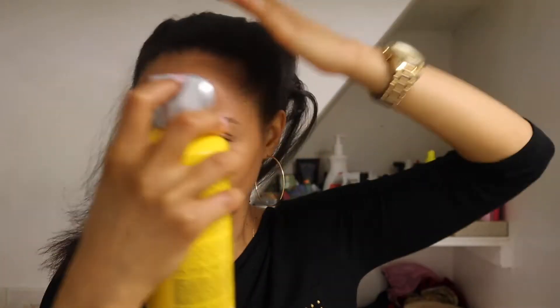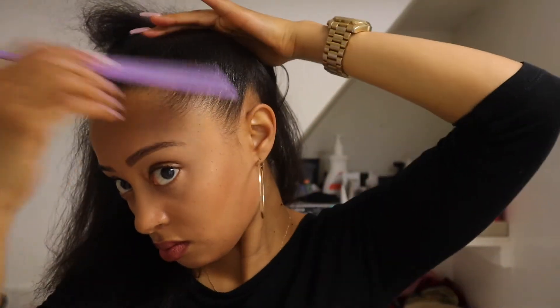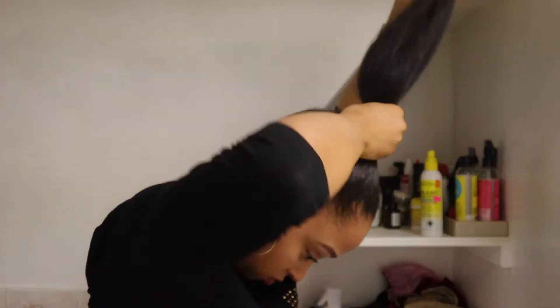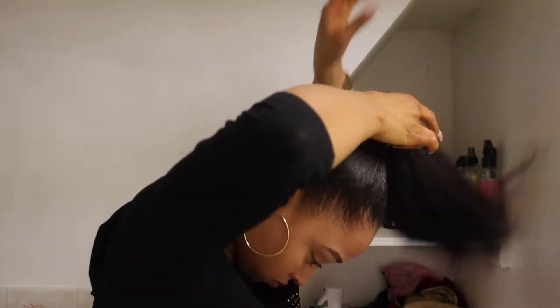Next I'm going to take a little bit of this Got2be hairspray and spray a little around the perimeter of my head. That is just going to keep things smooth and sleek. I'm using the small teeth on my rat tail comb just to spread it out. I normally use a gel to slick my hair down but if my hair is straight and I don't want it to revert, I found that hairspray does a good job at holding it in place. I just try not to use a lot because this stuff is strong.